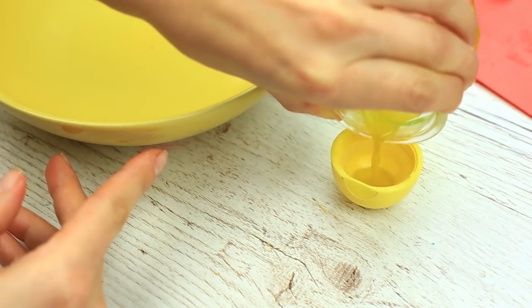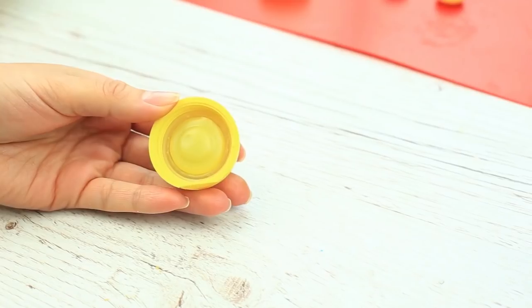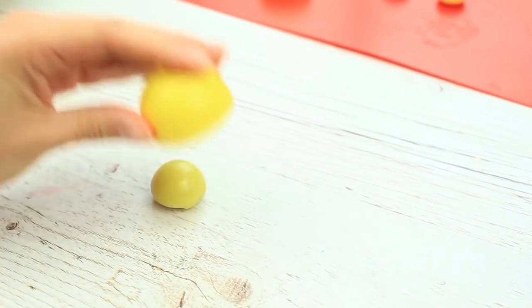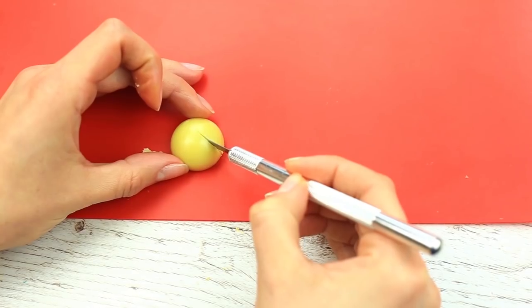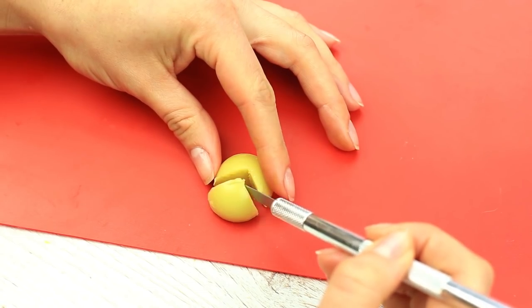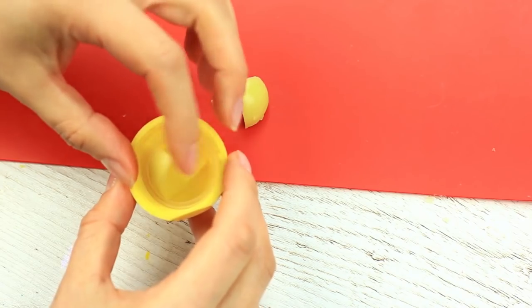The first tint is ready — pour it into the container. As soon as it hardens, turn over the cap and hit it against the desk. The base is ready. Cut one-third using a sharp knife and don't hurry. Place the bigger part into the cap again.